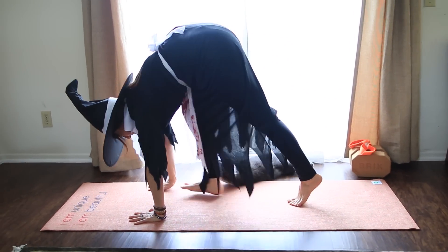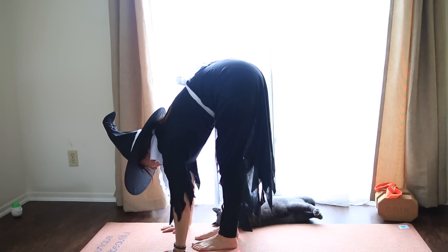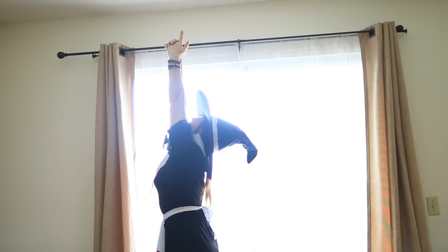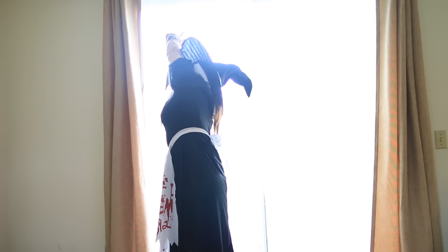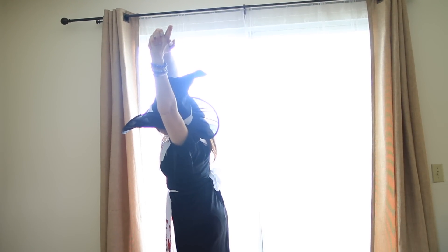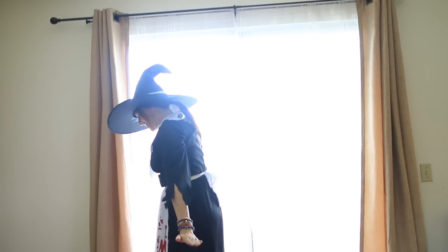Exhale to fold. As you inhale, press down through the feet and reach all the way up. Reach all the way up, look up, then take the hands together and stretch up a little bit taller. And then exhale, shift the hips to the left and reach over to your right — a variation of half moon pose. Inhale the arms up, and exhale to the other side. Inhale, come back through center, and exhale to release.